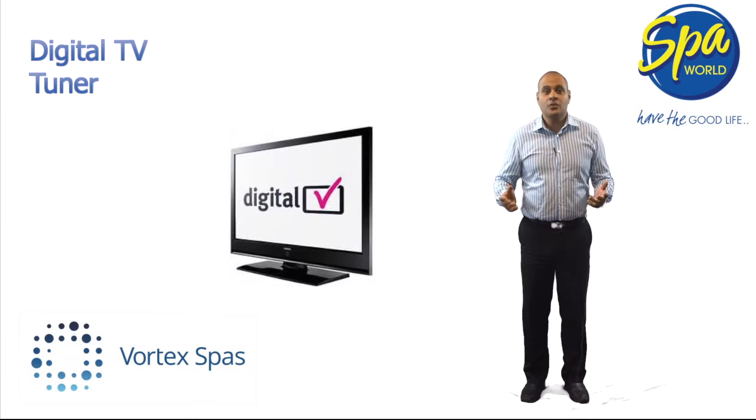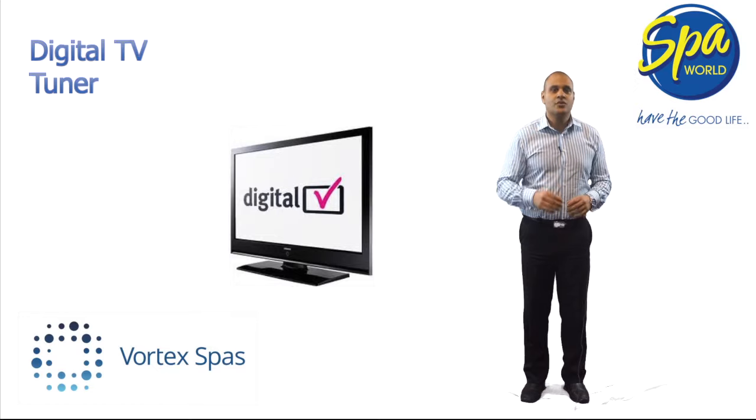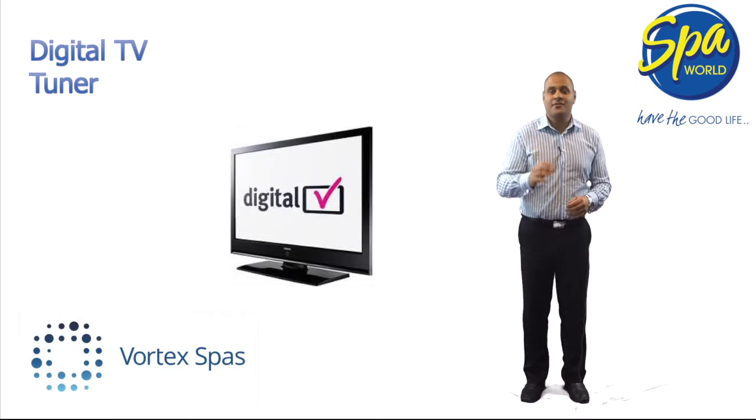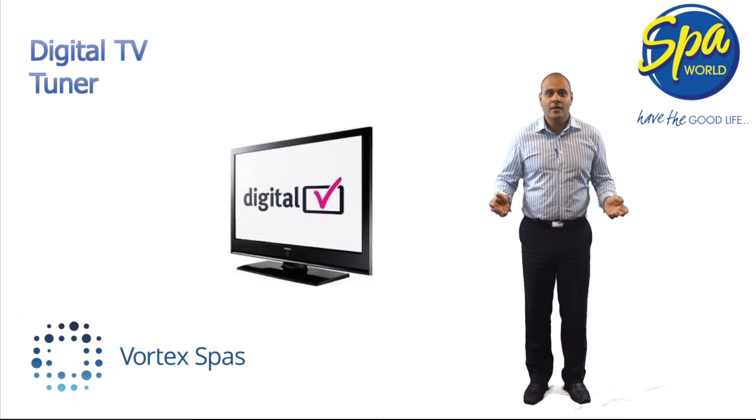If you have chosen the optional AquaView monitor, the AquaVibe system comes with a digital TV tuner, so you'll never miss your favourite sports event or your favourite TV show — all in high definition. Can't decide right now? No problem, because the AquaVibe system can be retrofitted to your spa at any time.